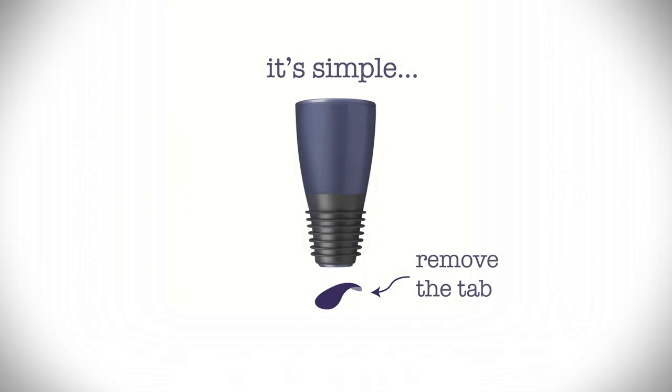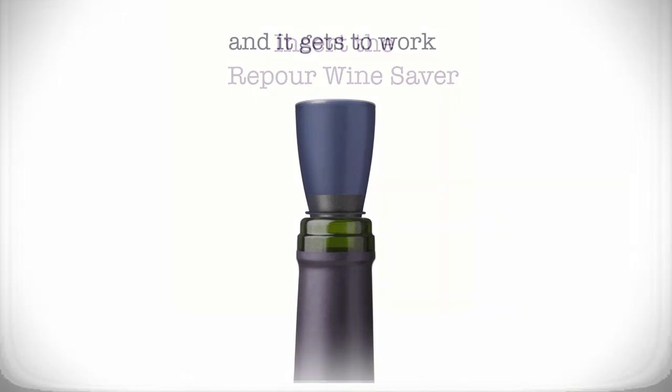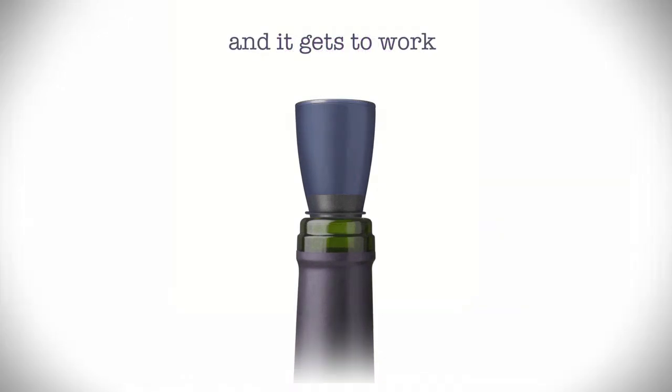Our Pore Stopper is easy. Simply remove a foil seal and cork your bottle. When you remove the foil seal, an FDA approved oxygen absorber gets to work.